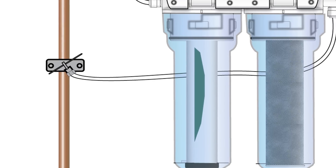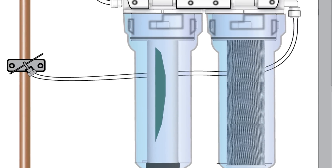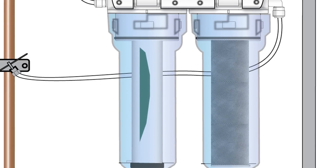The centre of this ceramic cartridge features a high grade activated carbon core for enhanced improvement of water taste and odour. The result: on demand, pure, safe filtered water with the convenience of using a tap.